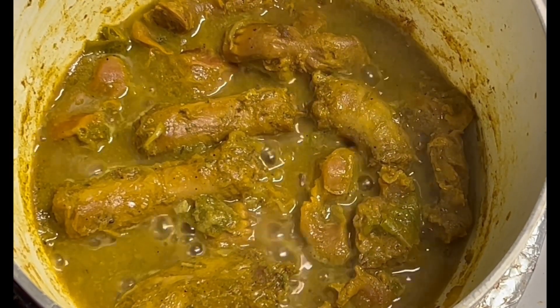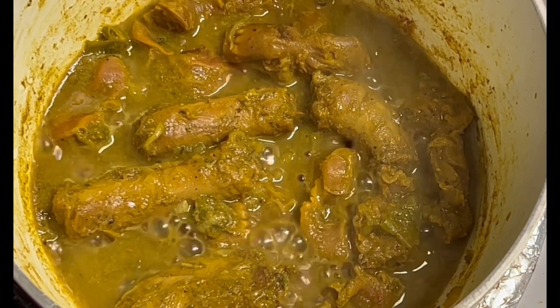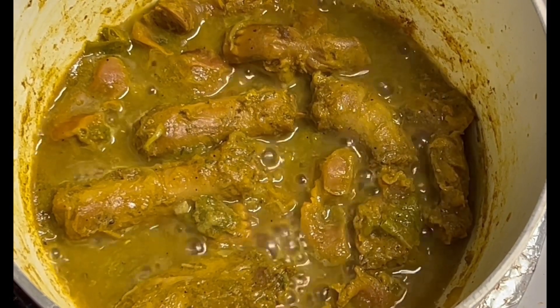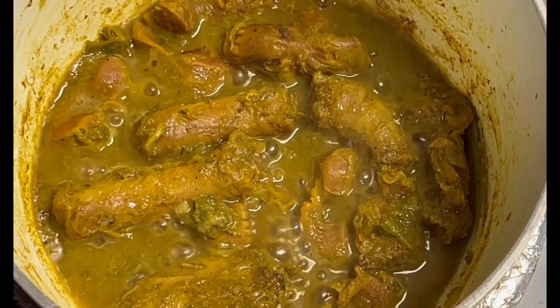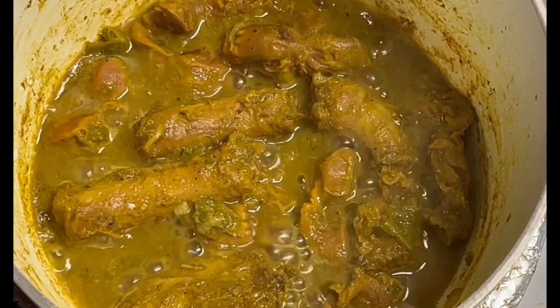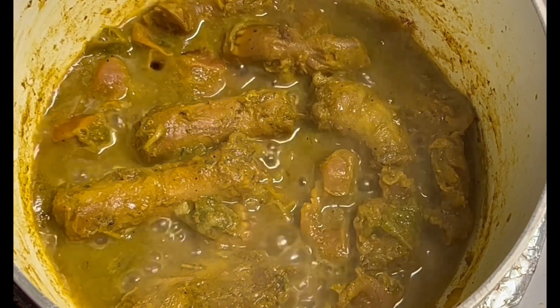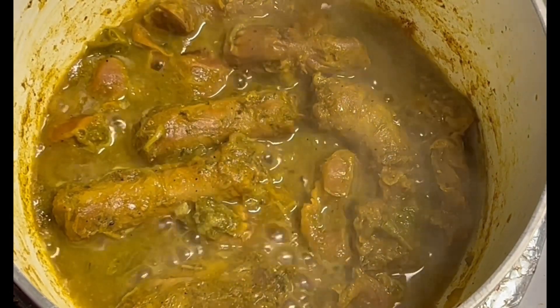Welcome to another video, my viewers and subscribers, welcome back. Right here I'm cooking some curry chicken gizzard and chicken neck — you can see it right there.